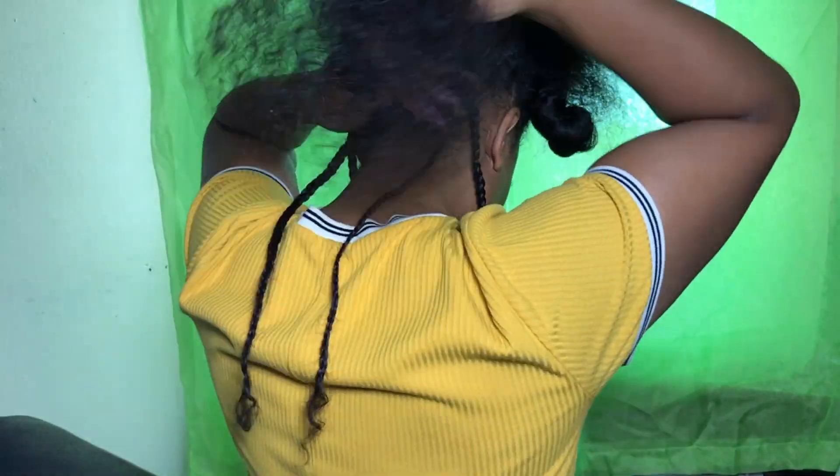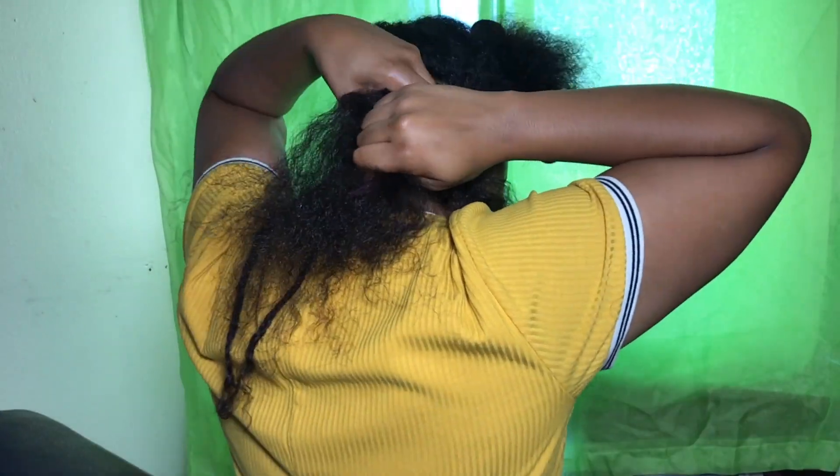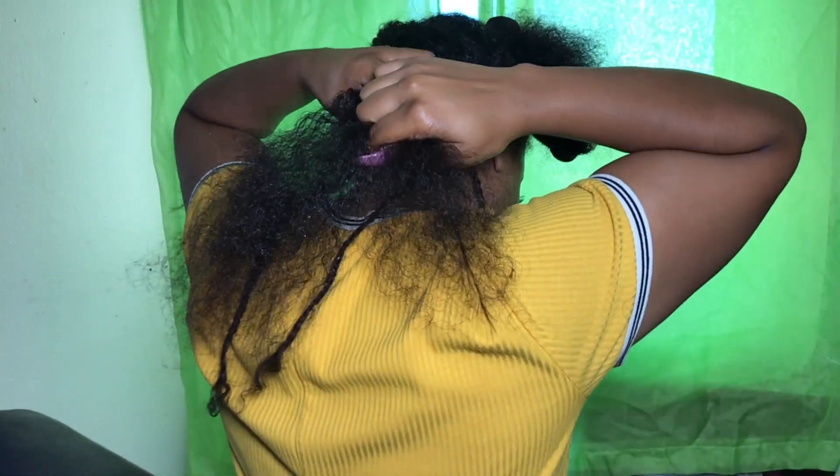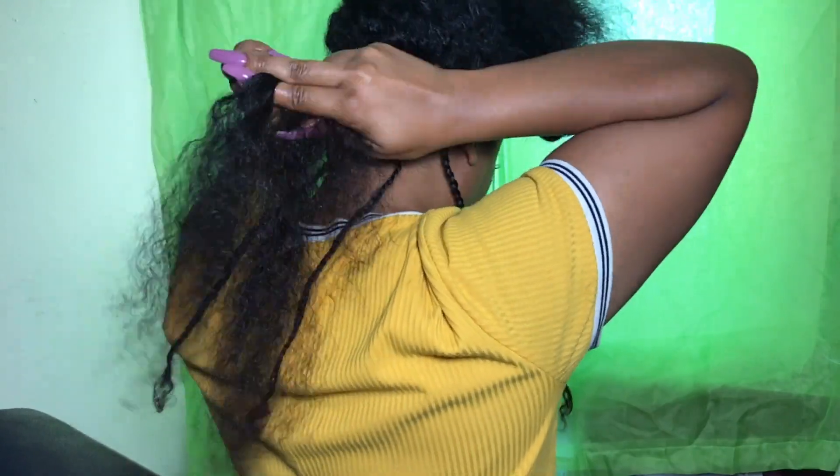Here are some tips on braiding. Check your nails — if you have any hangnails, file them off. Chipped nail tips will snag your hair and make it difficult to braid.